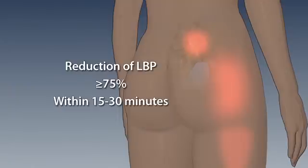The percent pain reduction we're looking for after a diagnostic SI joint injection under fluoroscopy is greater than or equal to 75% pain reduction when comparing pre-procedure and post-procedure visual analog pain scores within 15 to 30 minutes. We use provocative maneuvers or simple functional activities like sitting, standing, and walking as typical measures of pain reduction.